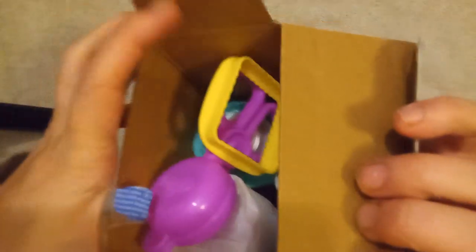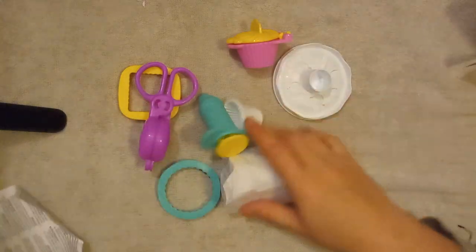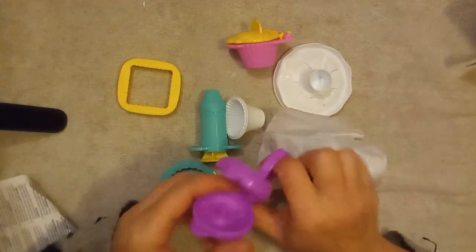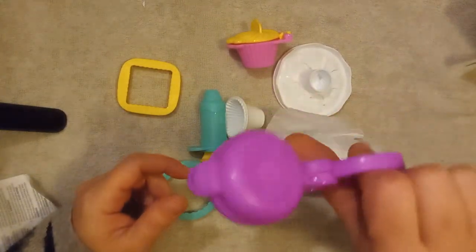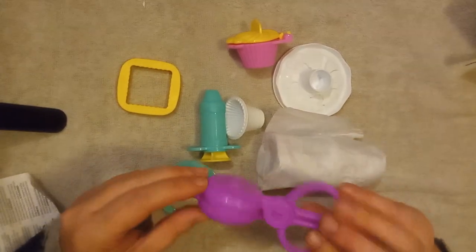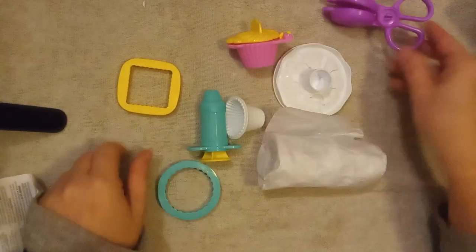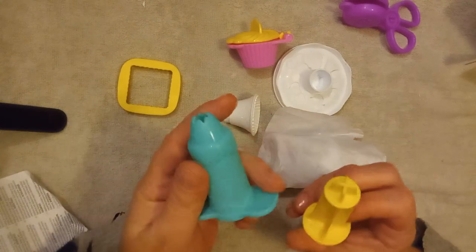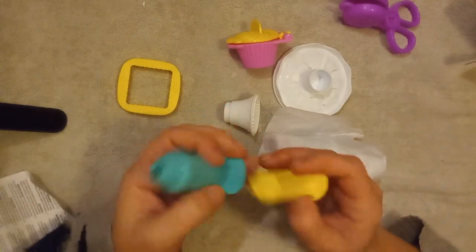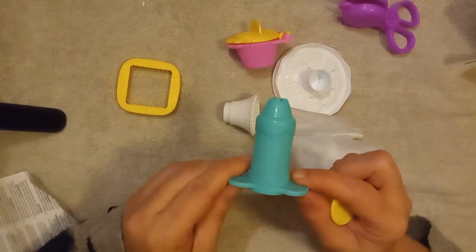Look what's inside — let's dump it all out! We have a little donut maker and it's bright purple, you can see it says Play-Doh on it. Then you have the frosting maker which is really bright yellow and bright turquoise.